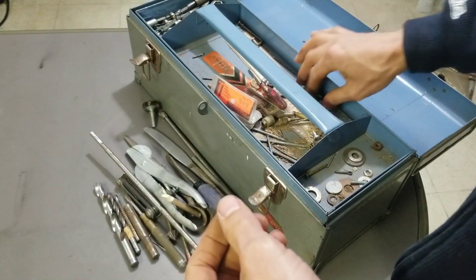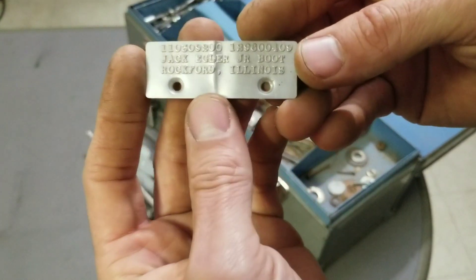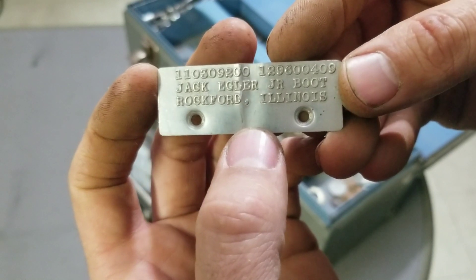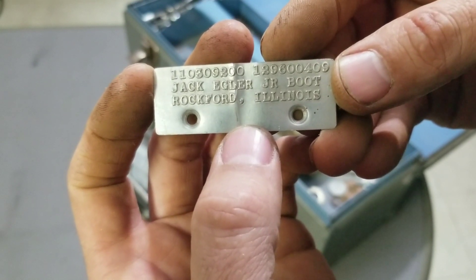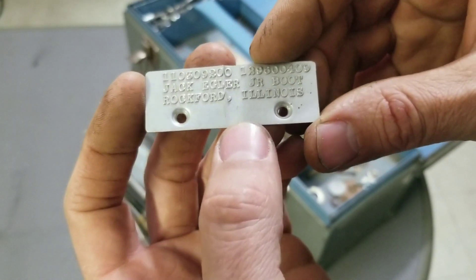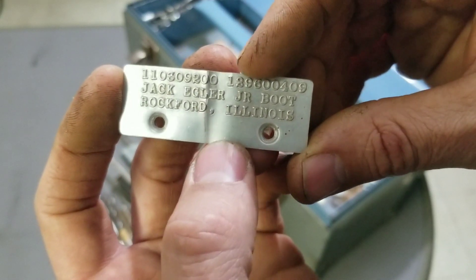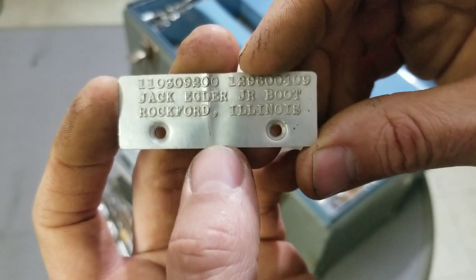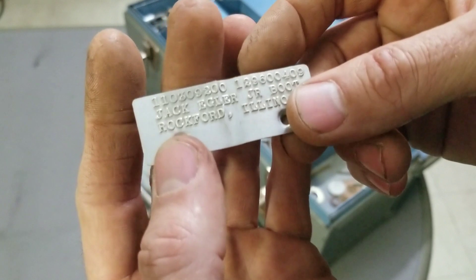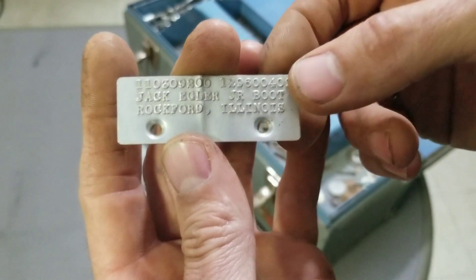No more tools in there. A tag — well that's cool, I like tags. Let's see what it says: Jack Eggler Jr., Boot, Rockford Illinois — pretty close to where I got this. I wonder if this is a tag for some boots or something. If you know, let me know. This will probably get screwed to something and held on to — it's a little bent up but a nice little tag.